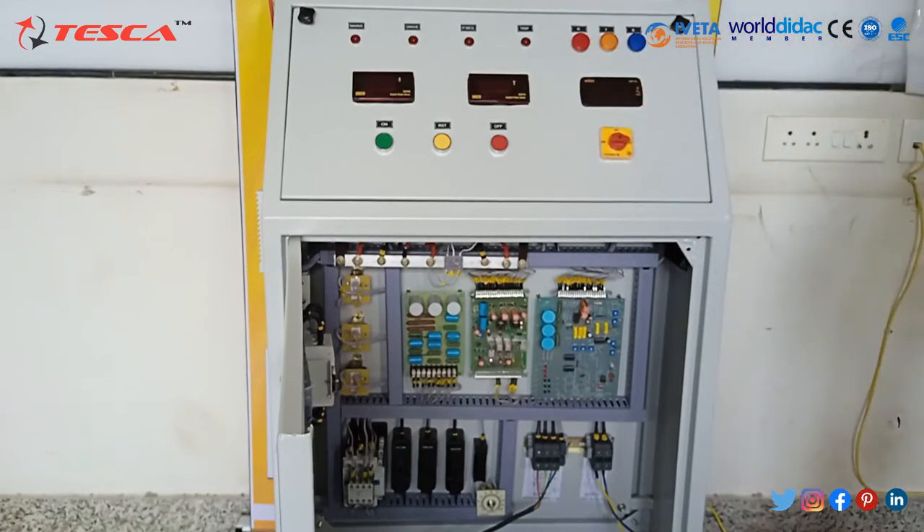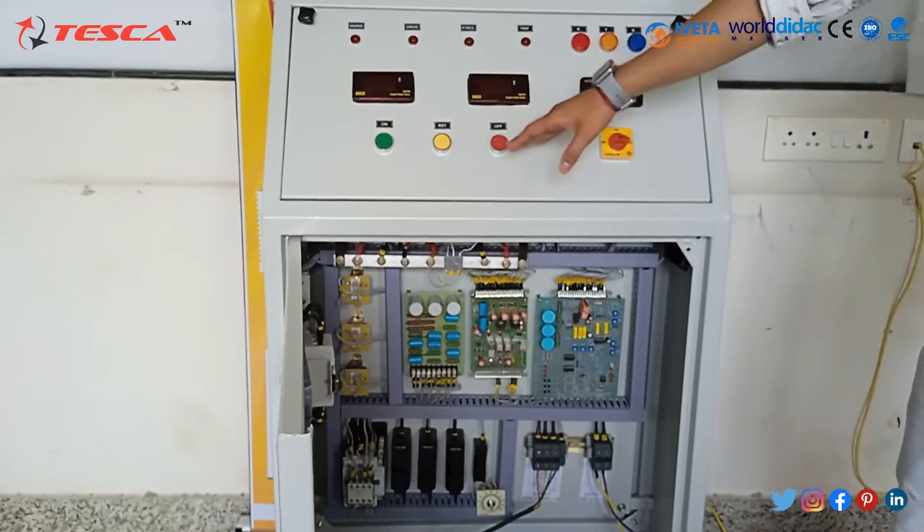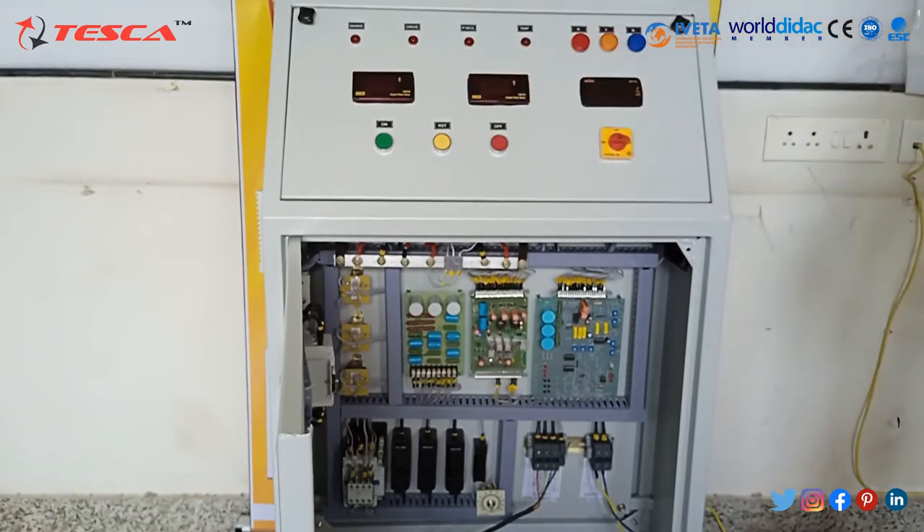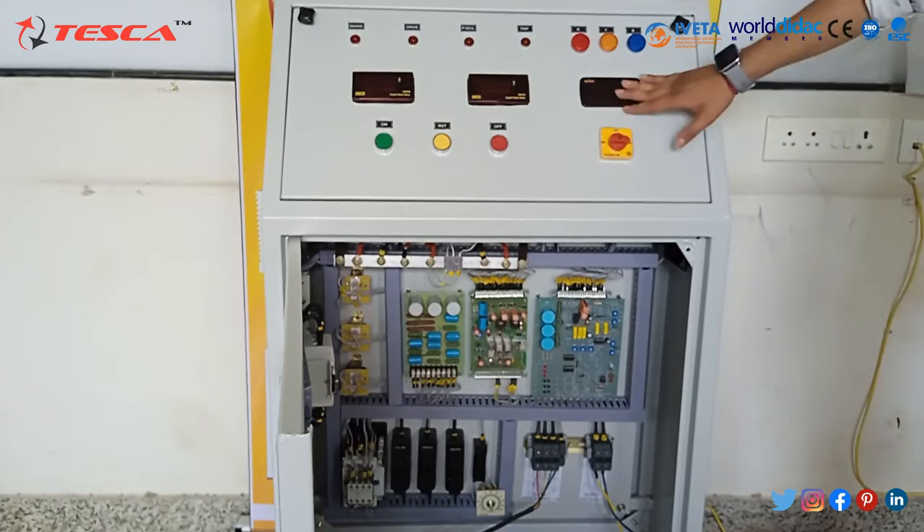Stand-alone operation. Supply indication lamp — here on, off, and reset after trip circuit rise on. High quality digital meters, as you can see here.